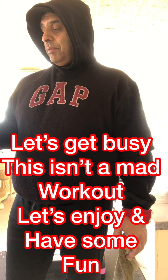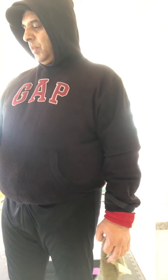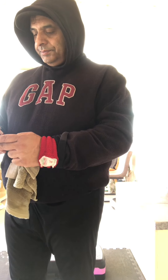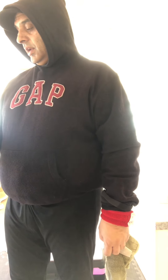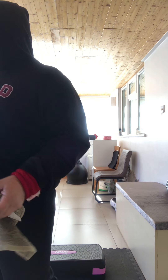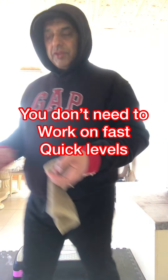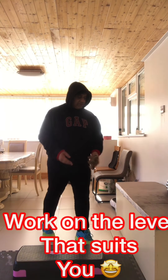I'm just going to put the music on in the background and let's get busy, guys. It is Wednesday, March the 25th. So here we go. You don't need to work on fast, quick levels - work on the level that suits you. Nice and easy. My muscles are hurting a bit. I know a lot of people push and push themselves - don't do that. Just build yourself up slowly.